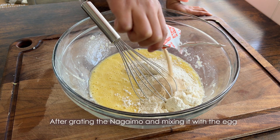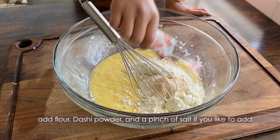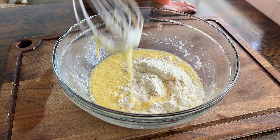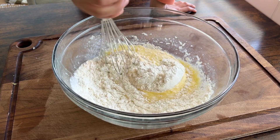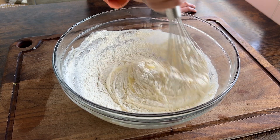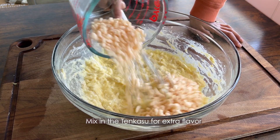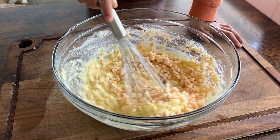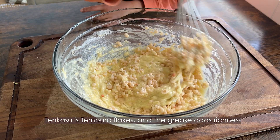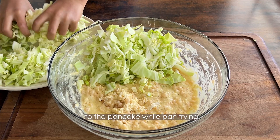After grating the nagaimo and mixing it with the egg, add flour, dashi powder, and a pinch of salt if you like. Mix in the tenkasu for extra flavor. Tenkasu is the tempura flakes, and the grease of the tempura flakes adds richness to the pancake while pan frying.